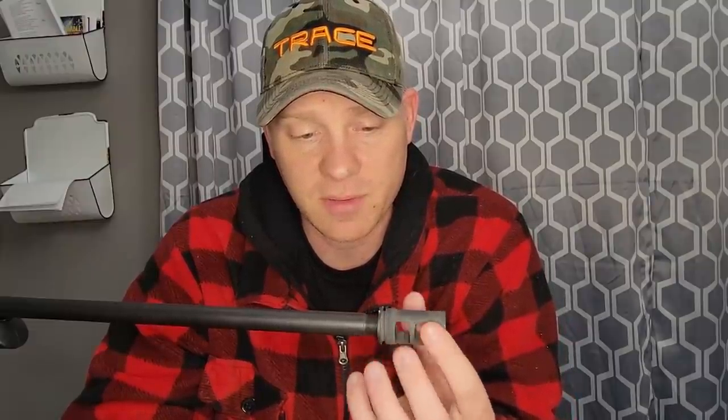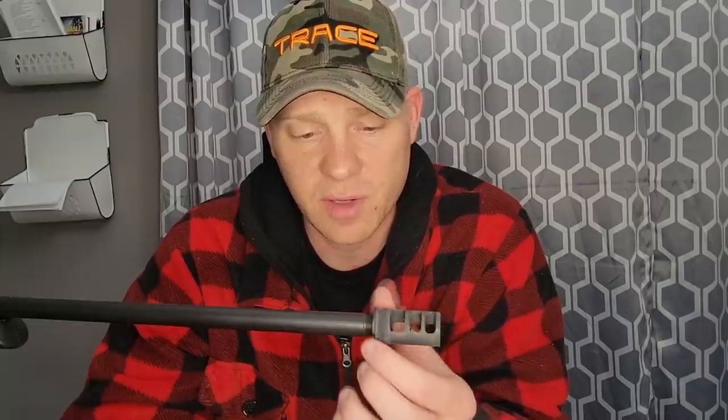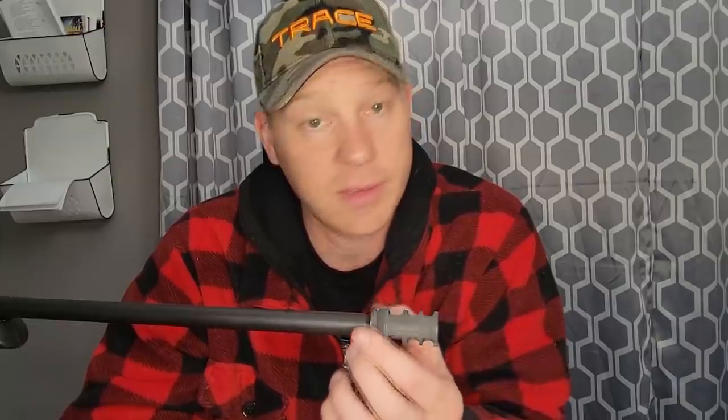I did not expect the brake to reduce the recoil as much as it did. I don't ever try to be an expert on anything. I have never used a screw-on muzzle brake in my life, aside from what comes on some ARs. As far as bolt action rifles go, I have never used a muzzle brake until today, and I'm 100% sold on these. Hopefully in the footage you could see what I was feeling, but this brake 100% takes away the recoil. I'm going to go ahead and put this 30 cal SME — Sound Mitigation Equipment — back on here.